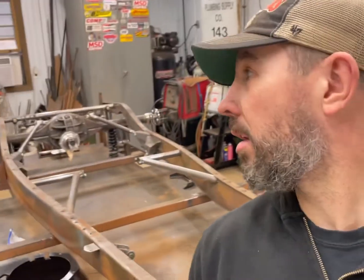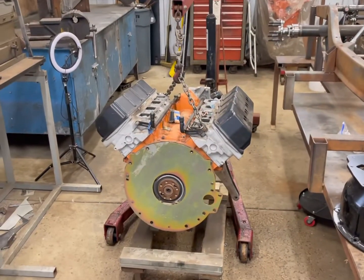Welcome back to Thrasher's Ghetto Fab Garage. As you can see, the body is off the chassis. In the last video we took it and moved it to my buddy's house because I got no room in this shop, so I had to put it somewhere to actually work on the chassis. That's a big step and I'm happy to get that done. Moving forward, I've got the motor right here on the cherry picker ready to go back in.